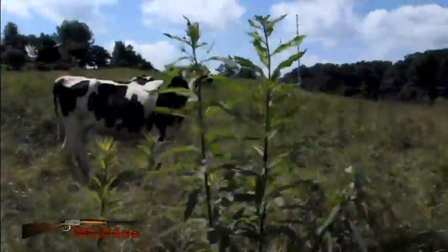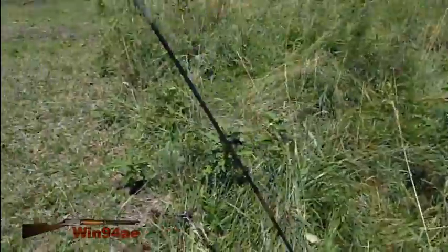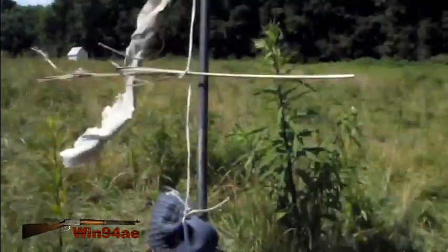Now that the cows are in the northern pasture, they've messed with all my stuff. They pulled this down — who knows what they did with the rest of it. They're probably trying to eat these flags.